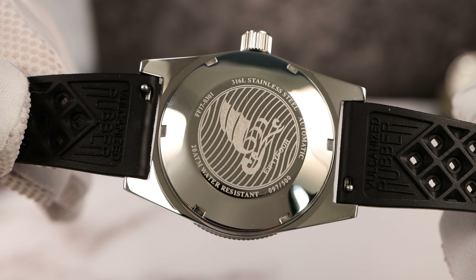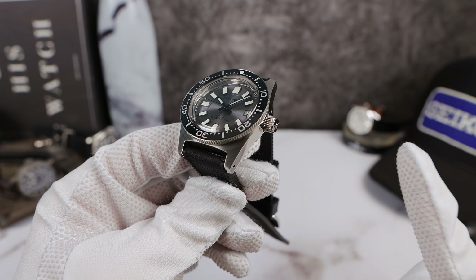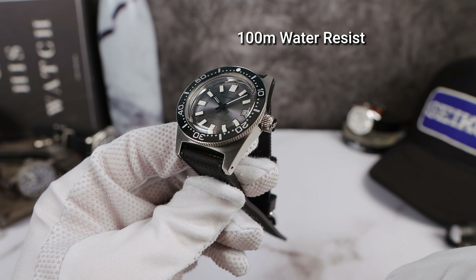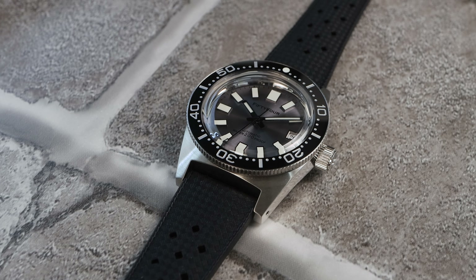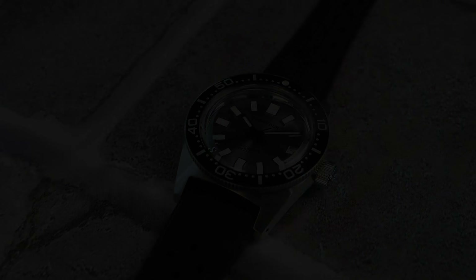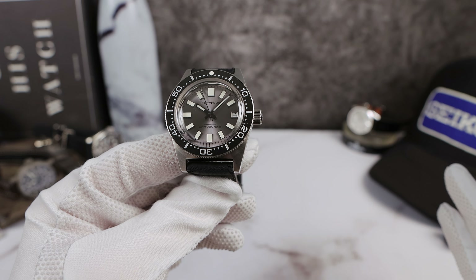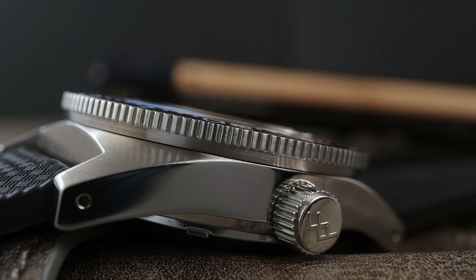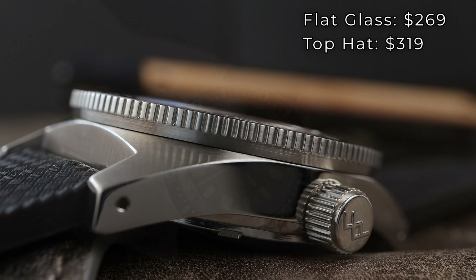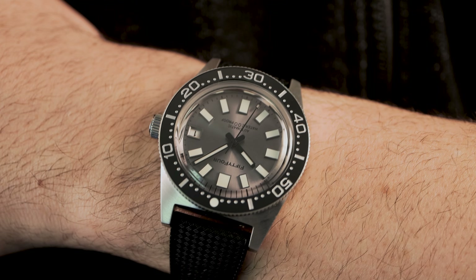The strap is very smooth on the inside. The case back has a boat or wave engraving — looks pretty good. We have a screw-down crown giving the watch 100 meters of water resistance, 50 less than the original. However, if you get the flat crystal, water resistance goes up to 200 meters and it's also cheaper, coming in at $269 USD versus $319 USD for the top-hat version.